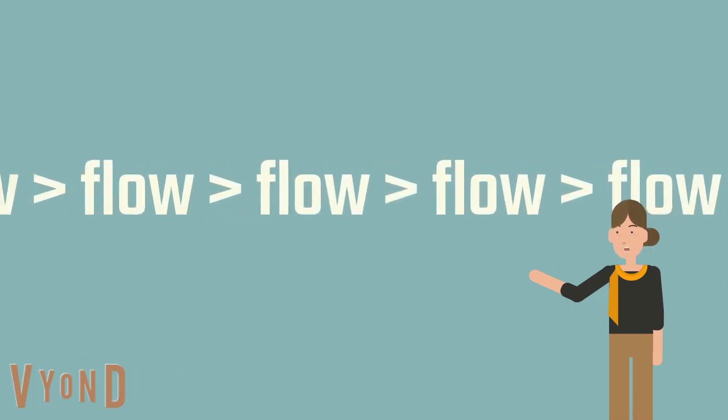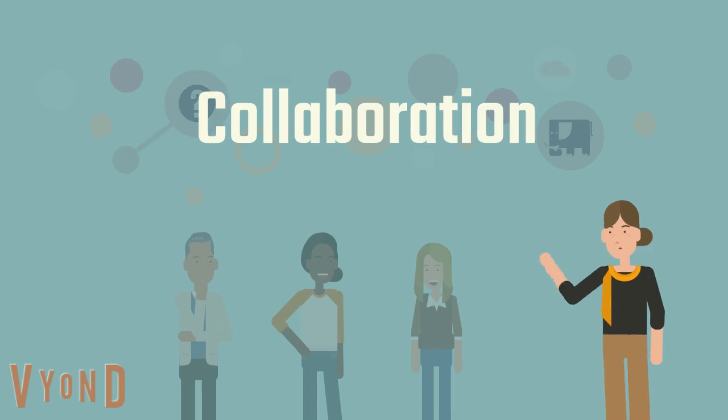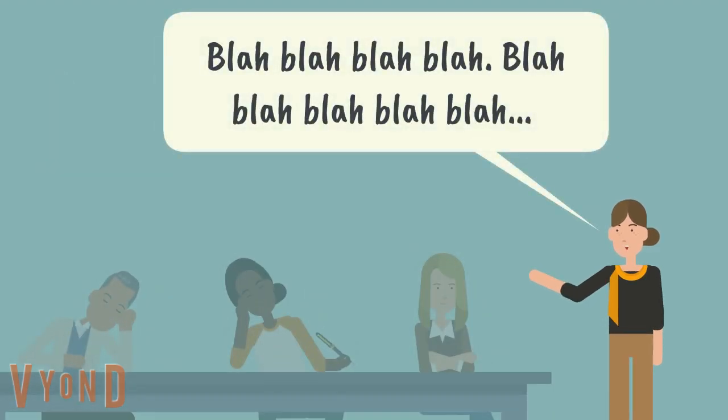It's also a great way to illustrate a concept such as flow, or highlight the importance of communication and collaboration, but without your participants dozing off.